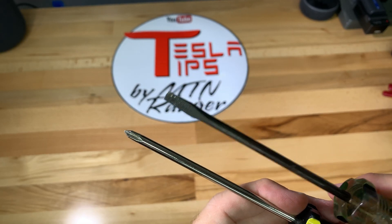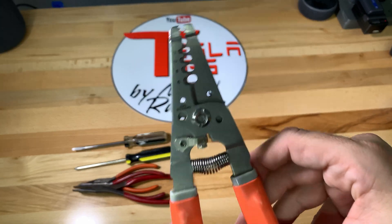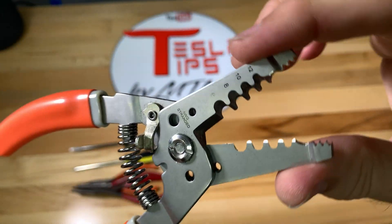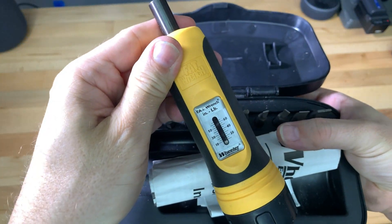Here are the tools I used: a flat head and Phillips head screwdriver, a variety of pliers, a multi-gauge wire stripper — I will be using the 6 gauge setting — and a torque screwdriver.